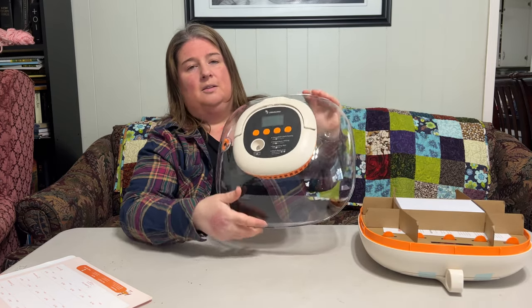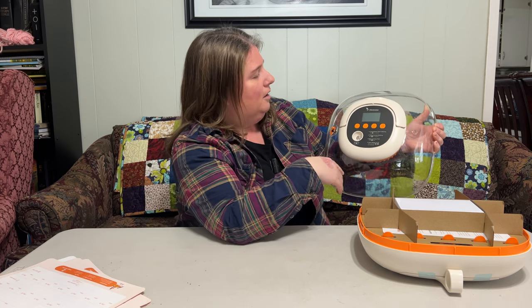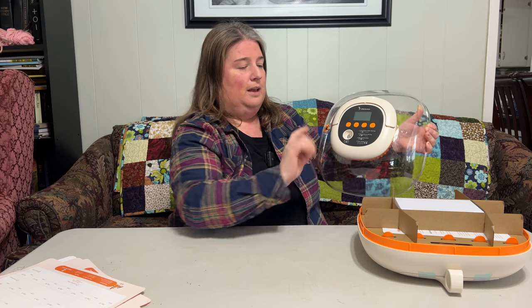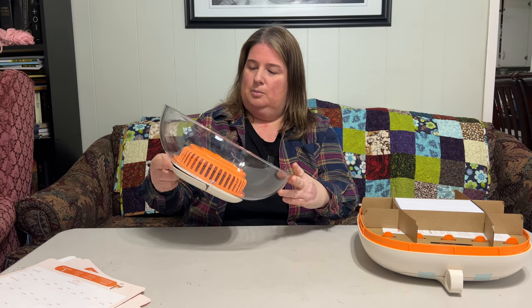It actually comes with its own built-in candler, which is pretty cool. It has settings for countdown days — I've had that on another incubator and I love it because sometimes you lose track of the days. Not only did they include that, but they also included the hatching calendar. It also has a temperature setting so you can read the temperature of your eggs while they're in the incubator, and an egg turning indicator. It comes with its own automatic egg turner which rotates the eggs once every hour. Just by looking at it, it seems pretty simple to clean.